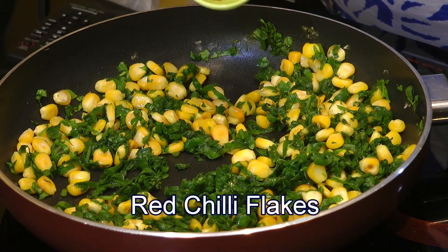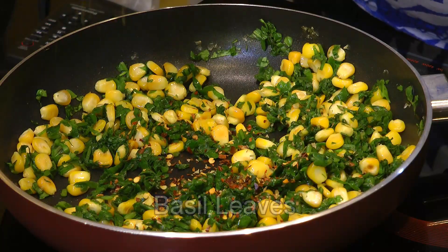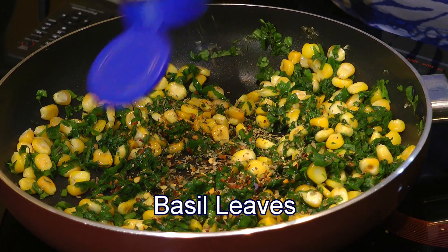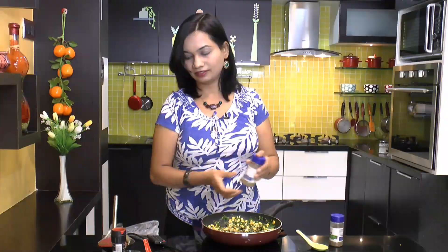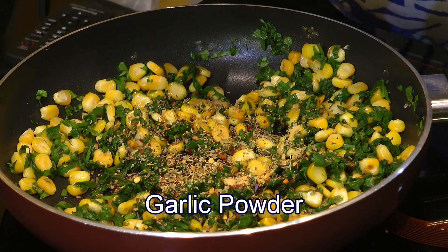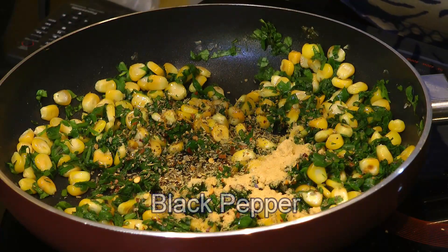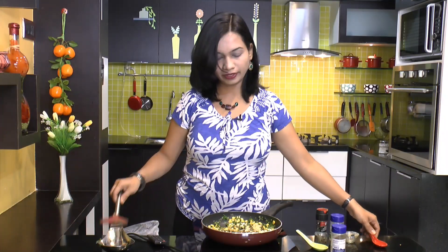Now we will go ahead and season this up with some red chili flakes — this is for extra kick. Then I have got here some basil, pepper, oregano, a little bit of garlic powder, and of course some pepper and salt. Let's mix it really good.